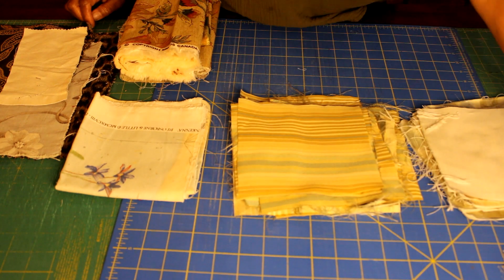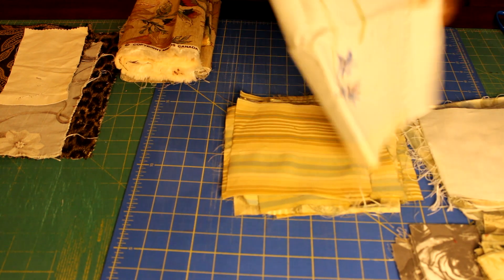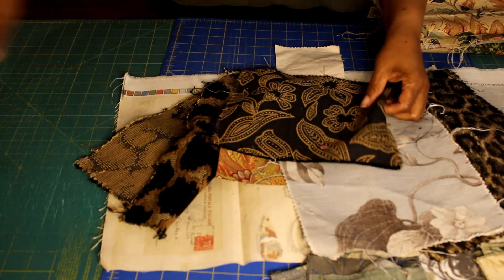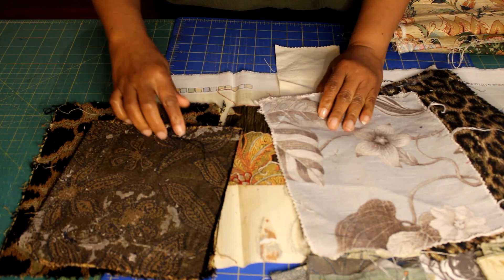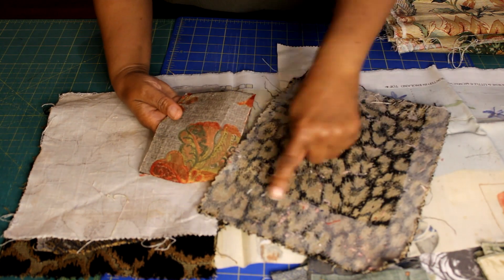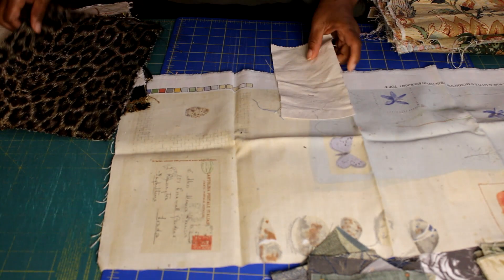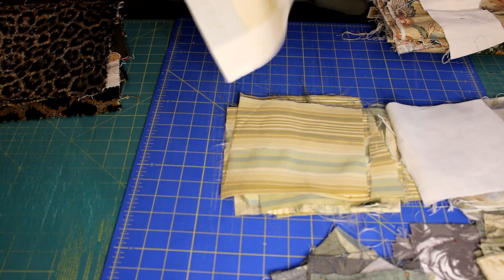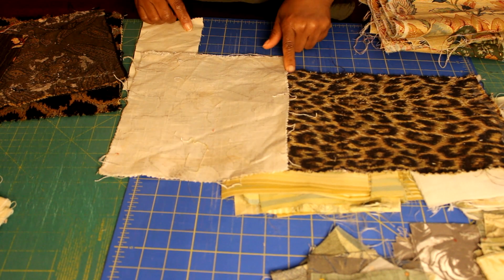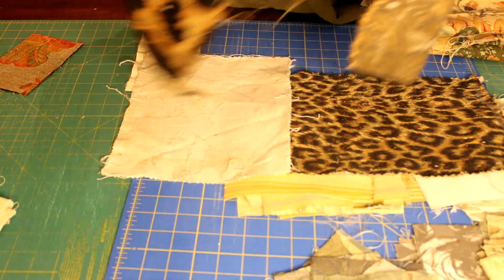I start by sorting through my upholstery fabric remnants. I removed the paper backing and I washed and dried the ones that still had some glue residue on the back. Then I began laying them out just to see how I wanted to piece them together.